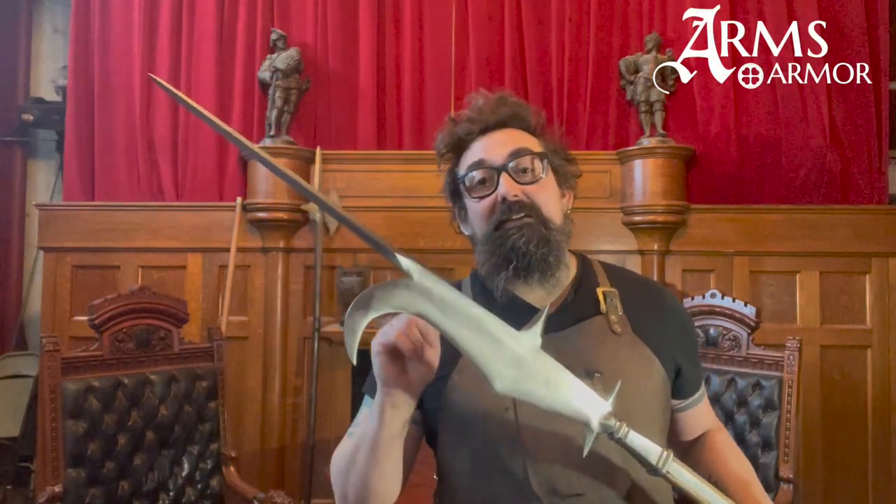Hey guys, I'm Nathan from Arms and Armor. Today I want to show you our Italian bill, which is a sweet weapon from the 16th century. Stay tuned. The Italian bill is clearly a pole arm that derived from an agricultural implement.